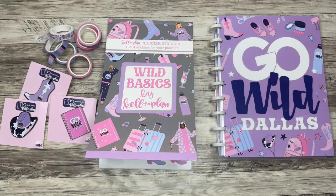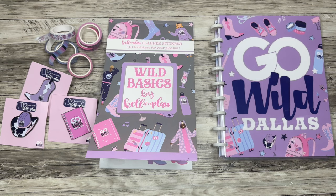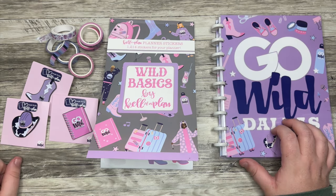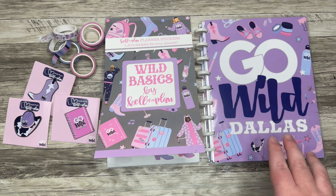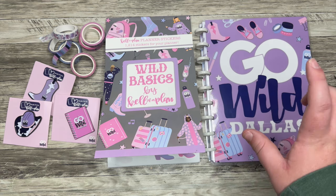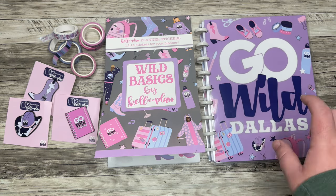Hello everyone and welcome back to my channel. I'm Christopher with Plan Your Truth and in today's video we are going to look through these new Keliva Plan Go Wild goodies, make a little bit of a page talking about and preparing for Go Wild. I'm really excited to share all of these fun goodies and talk a little bit more about Go Wild and a couple tips and tricks.